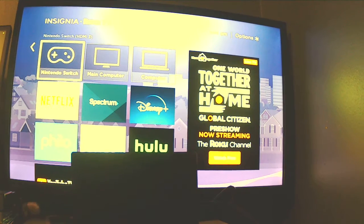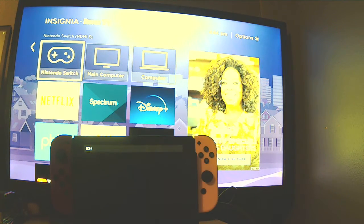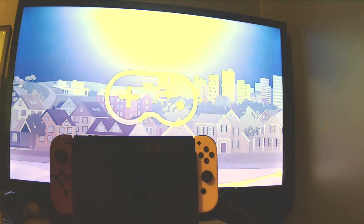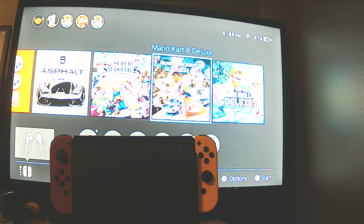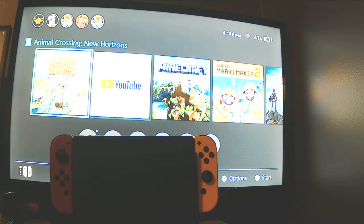So, dock your Nintendo Switch — my Roku TV was asleep. I'm gonna put my Nintendo Switch in here, and then grab some Joy-Cons, wake it up from its sleep, and then click OK on the correct input. And here's my whole thing projected perfectly. You can also use AV, though they say AV isn't the best option.